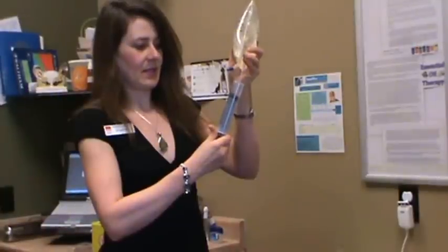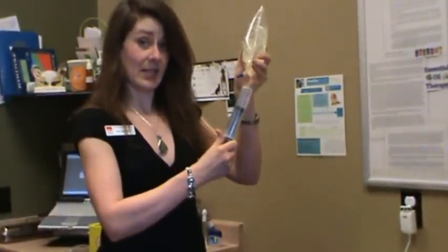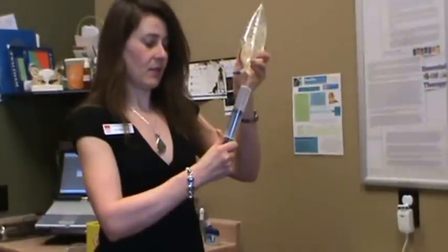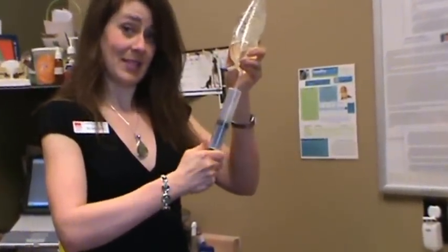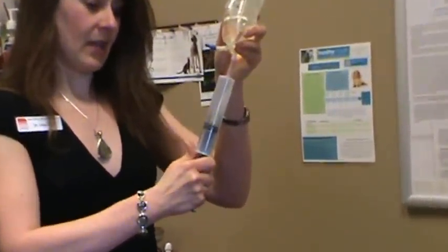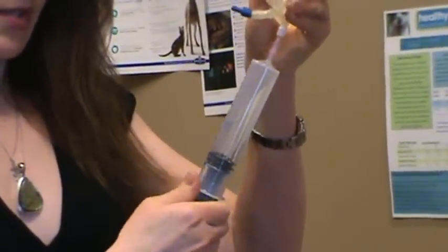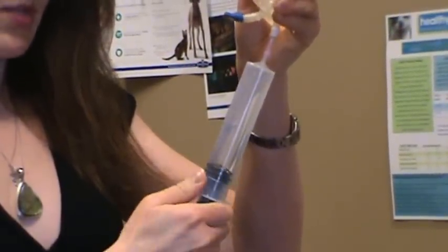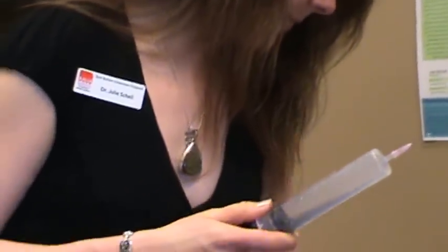Usually I will dispense a program for about 60 milliliters twice a day under the cat's skin. For most cats, once they are more hydrated they go down to maybe 60 milliliters a day and then we can even go downwards from there. Sometimes some patients are on it only once a week. We also use a vitamin B injection for him, so we'll show you how to give a vitamin B injection as well.